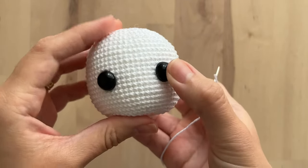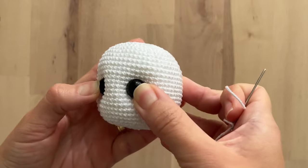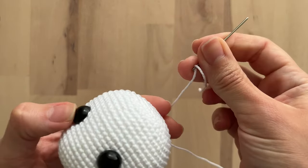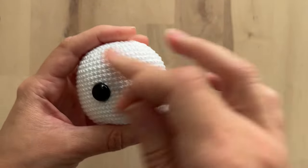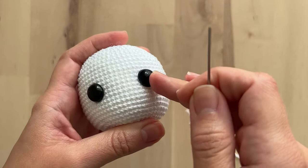In this video I'll teach you how to invent the amigurumi eyes so they can look like this. All you need is a tapestry needle. I'm using white color because this is the same color of the head of the amigurumi I created.